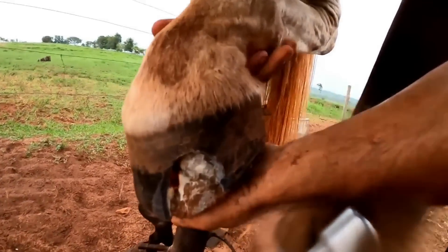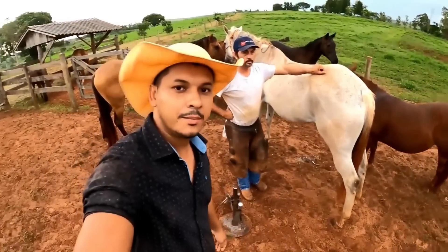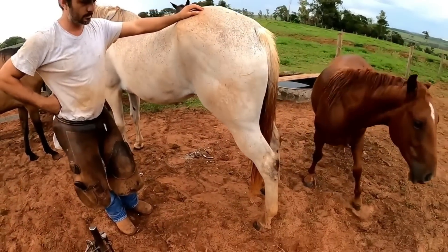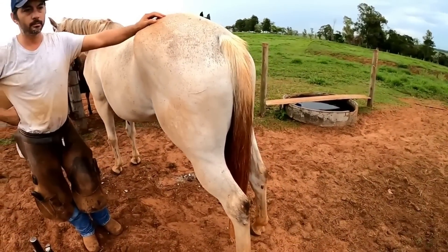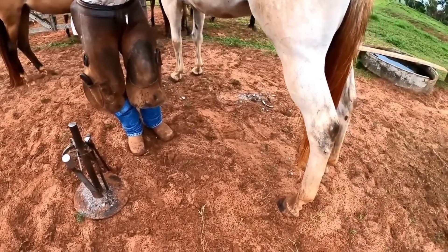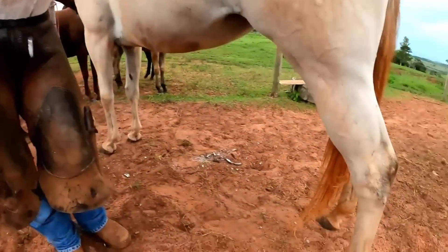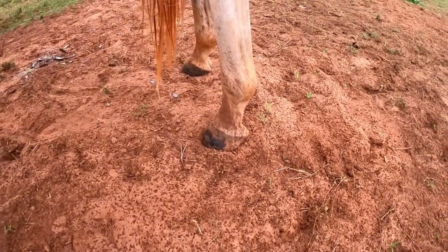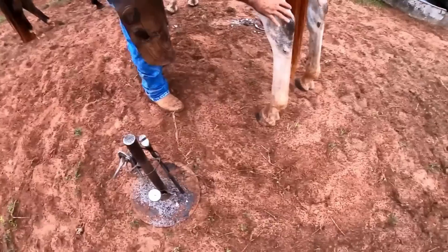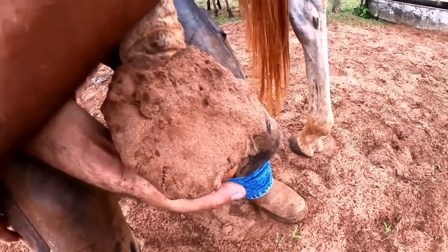Hello guys from Open Gate! Renato is here today - he came to handle this mare, a very large and tall animal. Renato has already hoofed the front legs and now he's going to hoof the back. The animal was limping because the hoof broke, so we were called to see what is happening. We're going to find out what the surprise is as Renato starts the procedure, first removing the dirt.